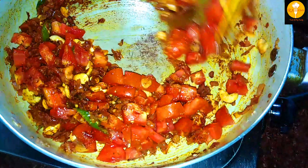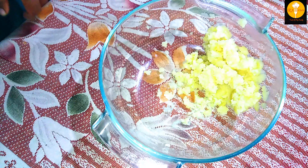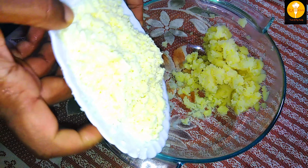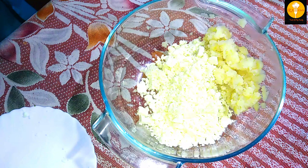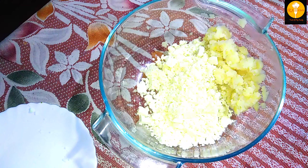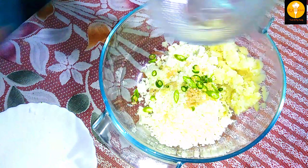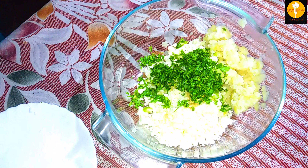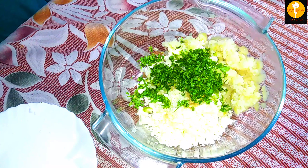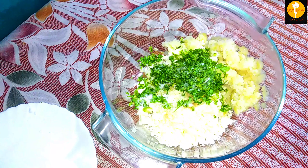Mix it all together. Now I will add 1 cup of potato and 1 cup of paneer. Then I will add 1 teaspoon of green chili and 2 green chilies.